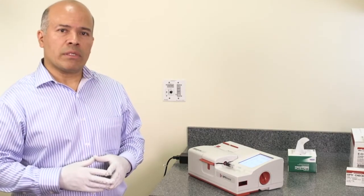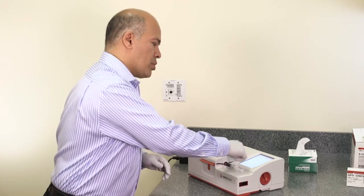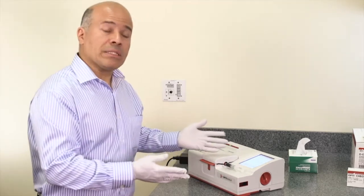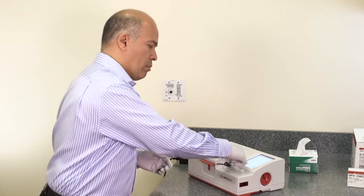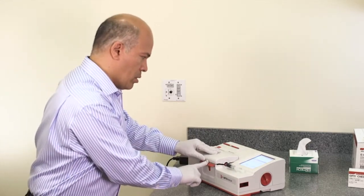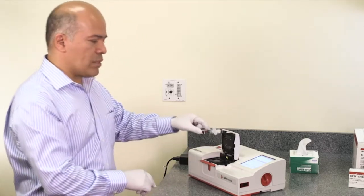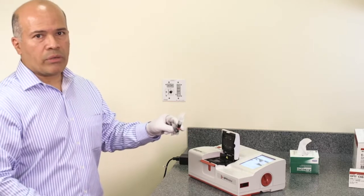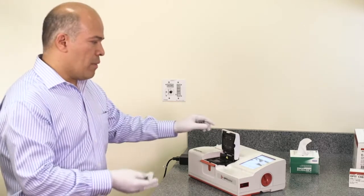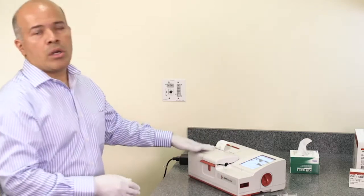Once the sample measurement is complete, the analyzer prompts the user to edit the patient sample if needed, or remove the cassette. At this point, press the red button, open the machine chamber, and discard the cassette with the sample according to local regulations. The results are also printed on the printer.